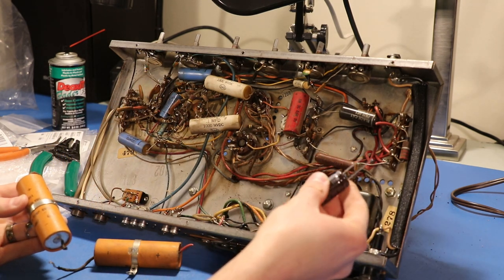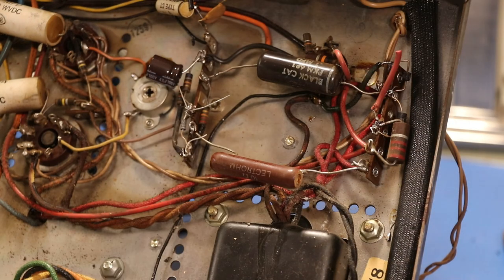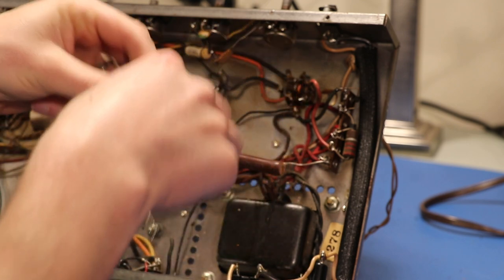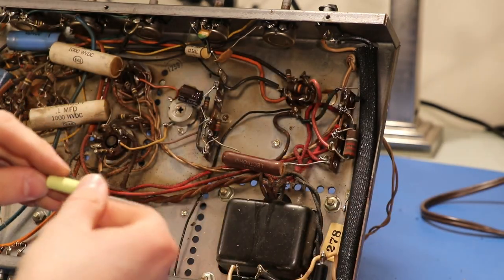Now we have this smaller replacement, so we need to figure out a way we're going to connect it to where it needs to go. Now there are three diodes in this thing — I read that a 1N4007 1A 1000V diode should replace all three, even though there are two different kinds in here. If you just put a 1N4007 in place of all of them you should be okay. Now we've got our black cat 0.1 microfarad 600 volt capacitor, and I think we've got an ideal film replacement for that. Right here we have a 0.1 microfarad 630 volt replacement — so even better than the original, and so much smaller too.